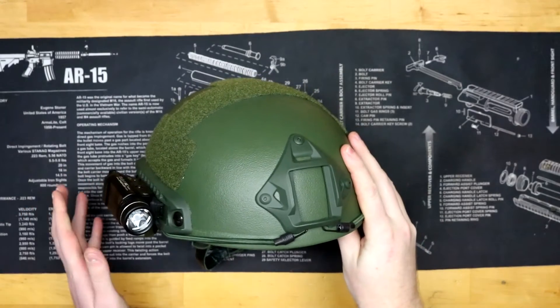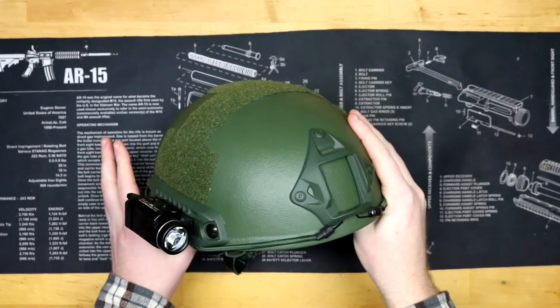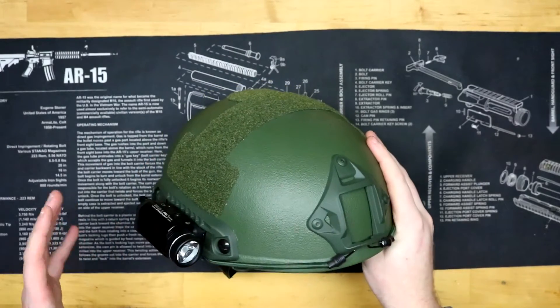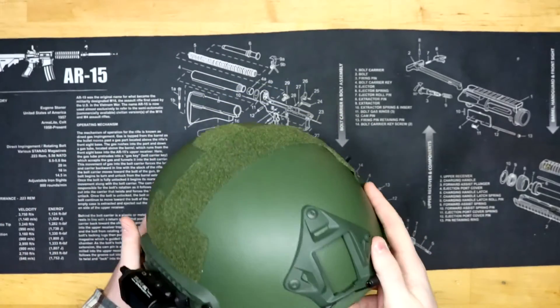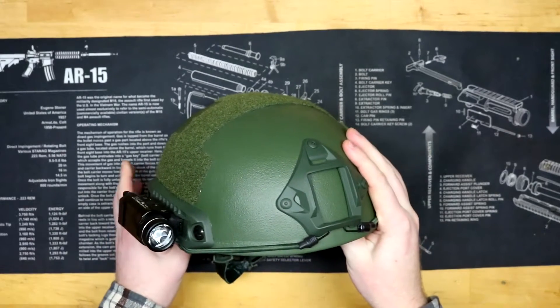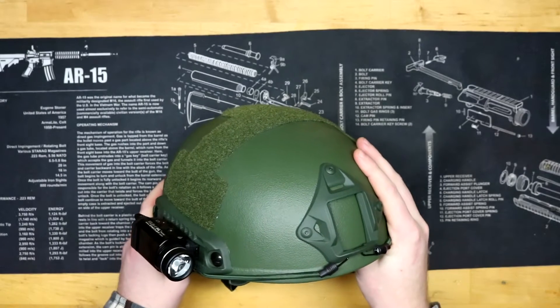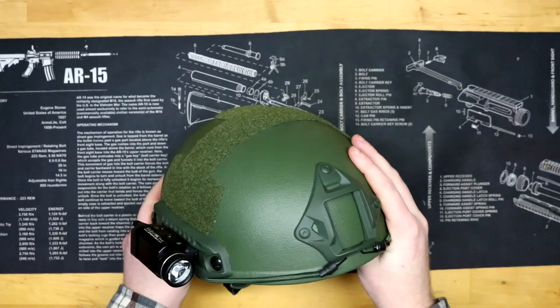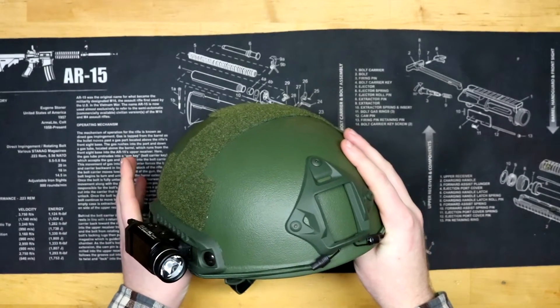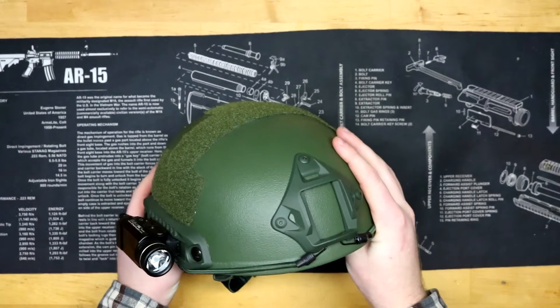Hey, YouTube — Free California here. Today we're going to be taking a look at a ballistic helmet sold by BallisticHelmetCompany.com. They were kind enough to send me this helmet to check out. We'll do a quick overview of all the features, then I'll tell you the things I like and something I don't like, and after that we'll talk about some uses for this helmet — why would you even want to get one?